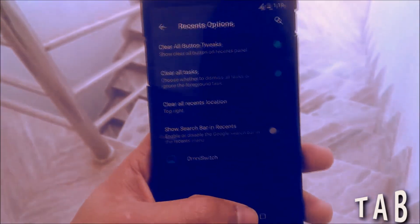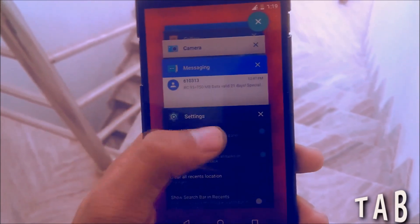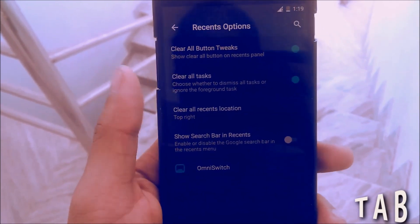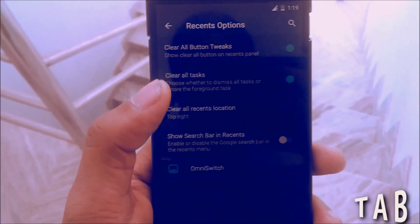Then you have the Recent Bar option. As you know, just click the Recent button and this is the Lollipop-style recent bar. You can change it and set a 'Clear All Tasks' option, which means there will be a button at the top of the recents to dismiss them all.